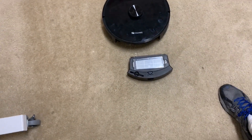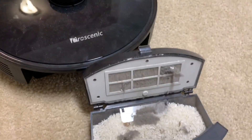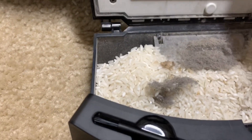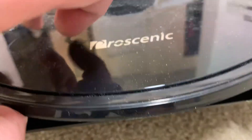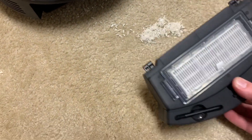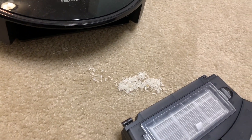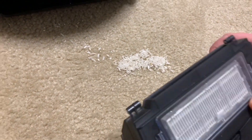Let me take off the camera to make it easier to show. So even though the bin isn't full, see how the flap is stuck open - as soon as I pull out this bin, all that rice is just sitting in there and spills out as soon as you pick up the robot. So if you're going around cleaning up a big pile of rice that your kids spilled, as soon as you pick up this robot it's just going to dump a bunch out. Yeah, that's not very good.